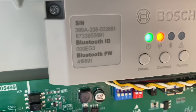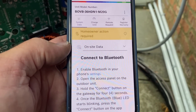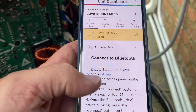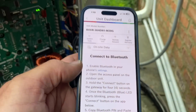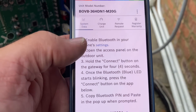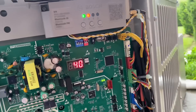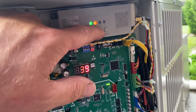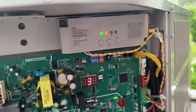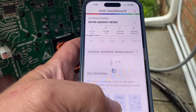I manually entered the numbers for the Bluetooth ID — I just added 'Bosch HP' to the front — and now it's asking me to connect via Bluetooth. We're going to enable Bluetooth settings on the phone, open the access panel, and press and hold the connect button on the gateway for four seconds until the blue light starts blinking, then press the connect button on the app. Bluetooth is enabled, the light is blinking — let's hit connect.